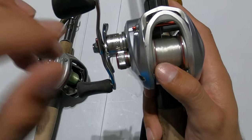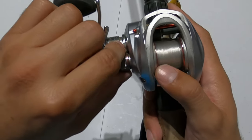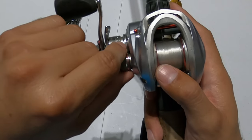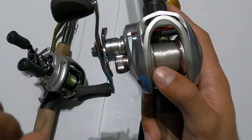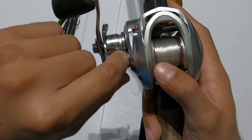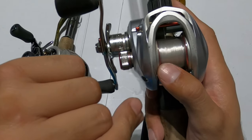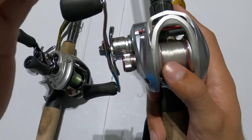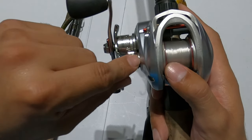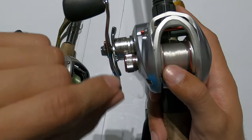If you have this loose when you cast a heavy lure, the spool will take off really fast, and if wind or anything slows down your bait that spool does not slow down. Conversely, if you have a lighter bait and this is really tight, it's going to make it extremely hard to cast. So with a lighter bait, loosen it; with a heavier bait, tighten it.